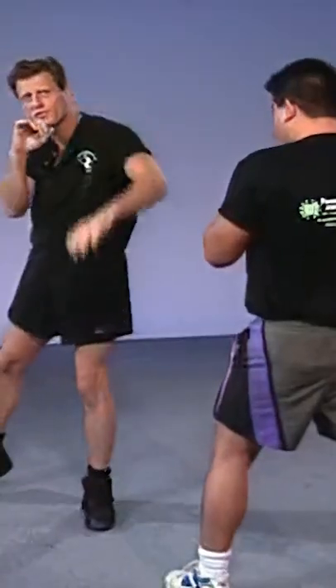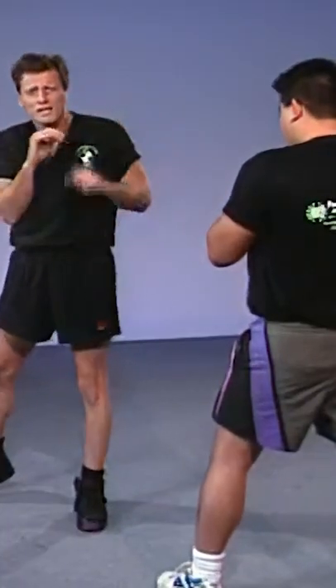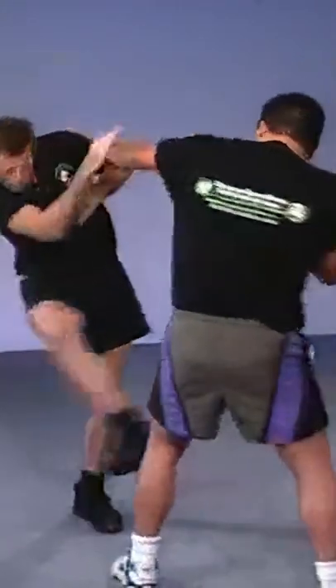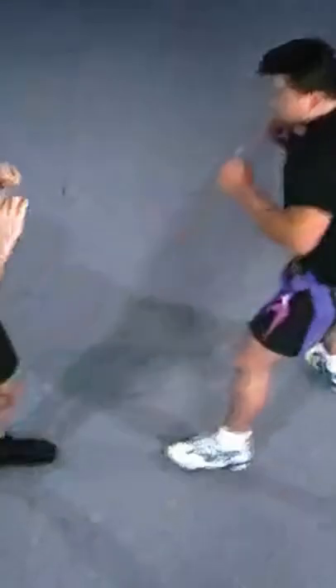Let your opponent throw out a few slow jabs at you. The second the jab comes out, simultaneously you hit the knee. Just get used to doing that over and over — boom, just like that.